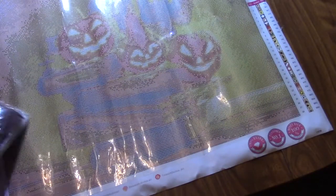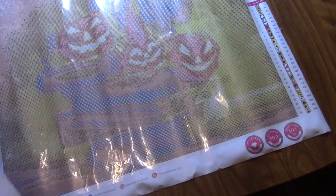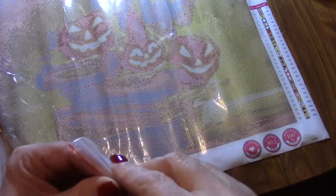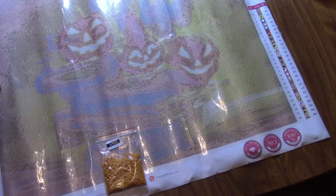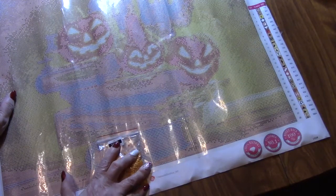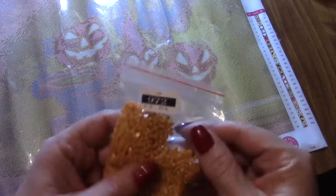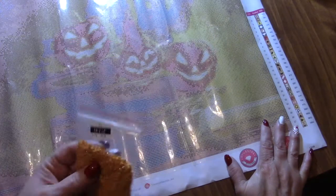Are we ready for the colors? There are our individual bags. They have the number, the DMC number, and they are Ziploc. So I might just leave them in the bags and not put them in the tic-tac containers. 972 is the Q. It does not show you the symbol on here, but you could write it on the bag. These are squares. I don't know if Treasure Studios are all squares. I don't care either way — I like round and square. So that's 972.